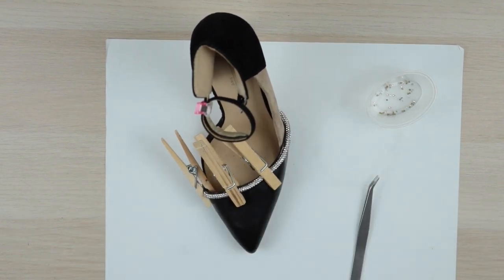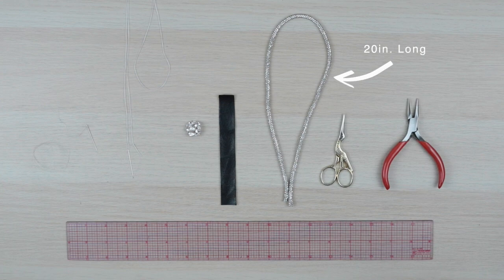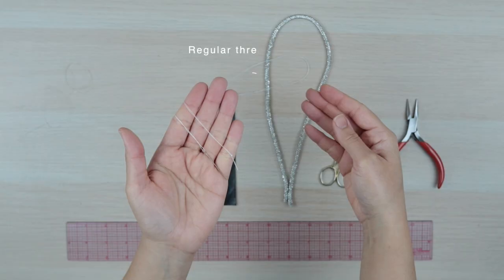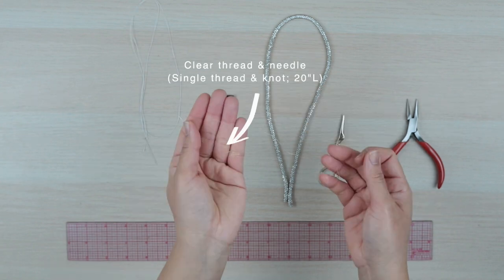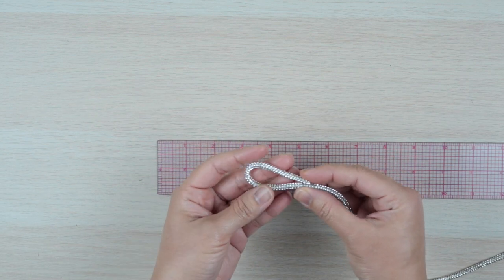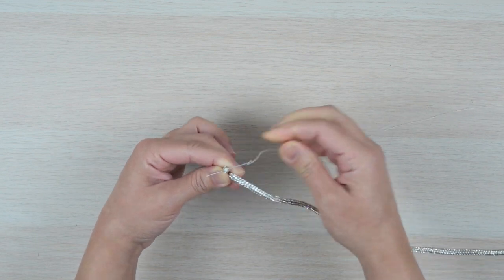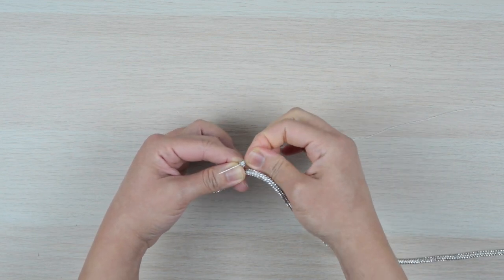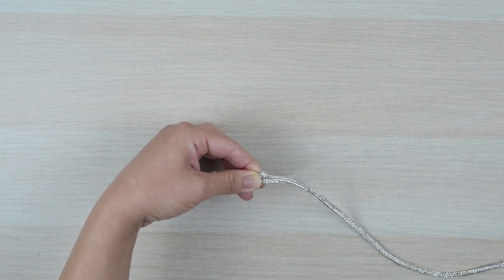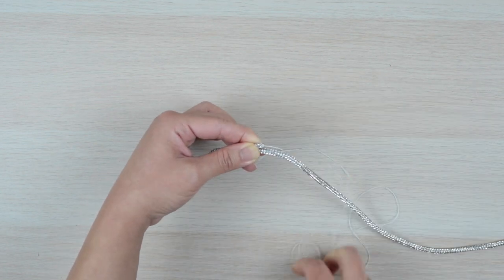While we wait for the glue to dry, let's work on the accent pieces. For the bow you'll need a piece of trim about 20 inches long, and both your needles and threads to start. Grab your trim and make a loop about two and a quarter inches wide. Take your needle and thread and pass the needle through the core of the trim. Then wrap the thread a few times around the ends of the loop to secure them in place.